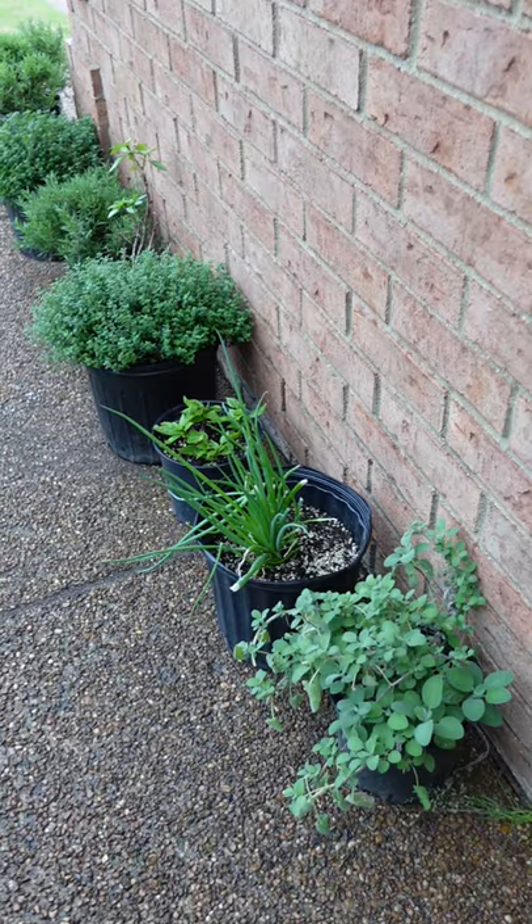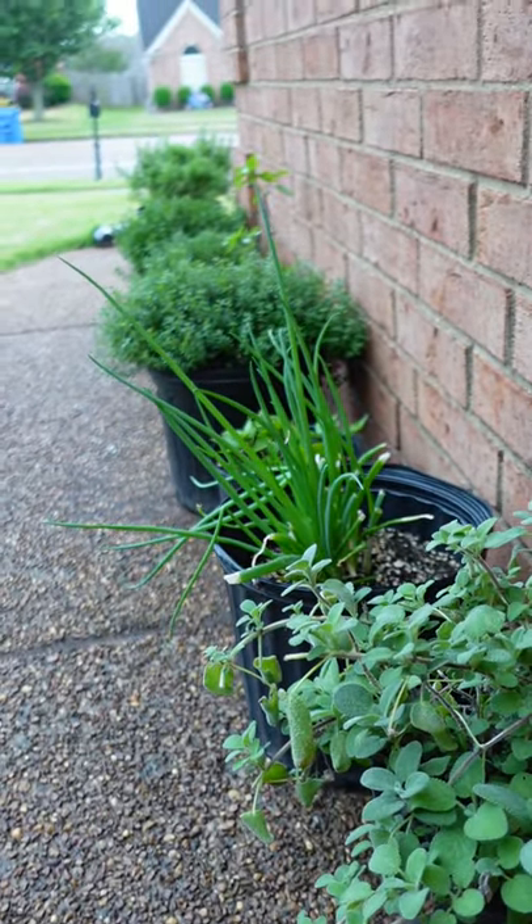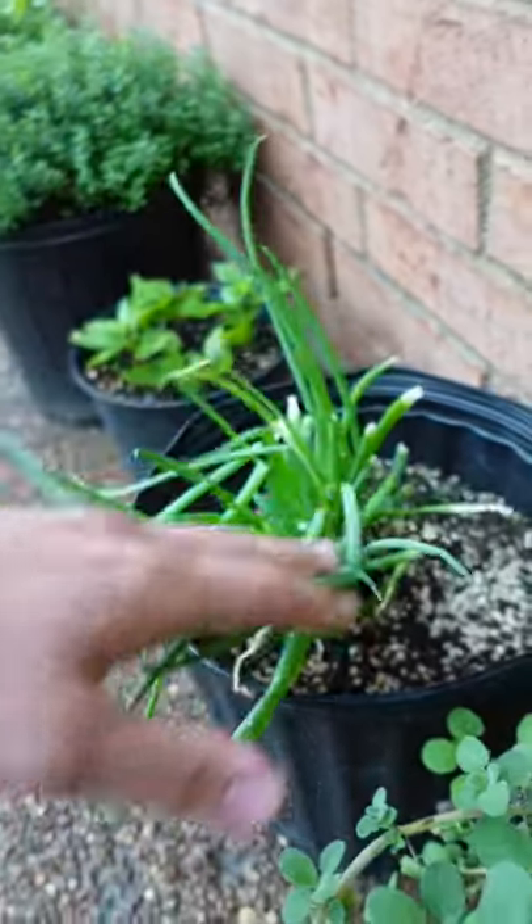And those are the very basics. Eventually you'll want to transfer to soil so they can take root and it'll grow much faster. This works amazing for your scallions too.